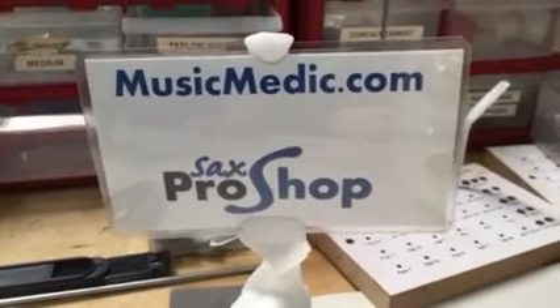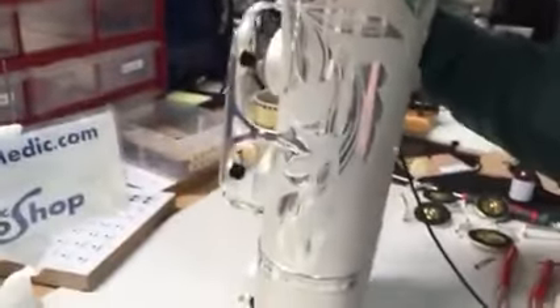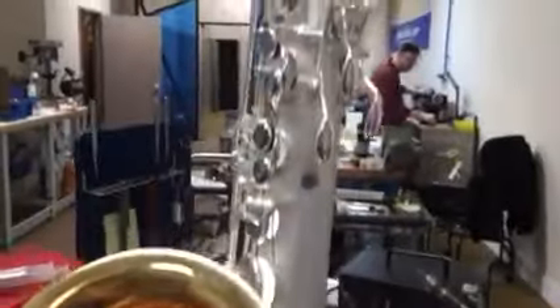Hey, this is Kurt Alterac at MusicMedic.com in the Saks Pro Shop. I'm here at Sarah's Bench. Sarah's working on this nice Mark VI tenor. But anyway, that's not what this video is about, although one could get lost in the nice Mark VI tenor. I'm at Sarah's Bench, and I was noticing she's using her files, and I wanted to show you the new files that we have.